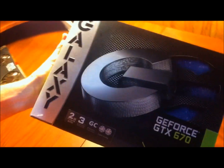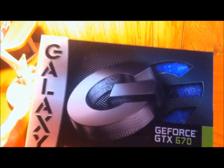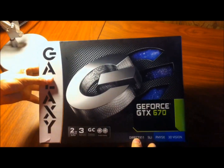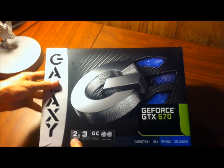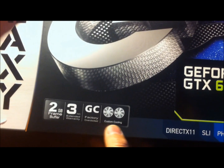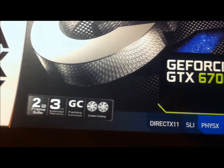This is the new Galaxy GeForce GTX 670. It's brand new, it just came out not too long ago. It has 2GB of video memory, a 3-year extended warranty, factory overclock, and custom cooling, which is just dual fans.